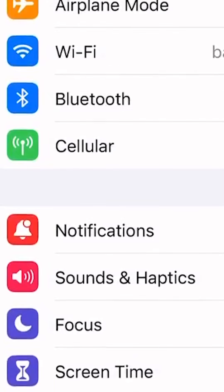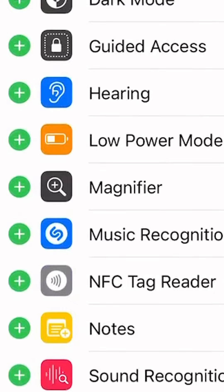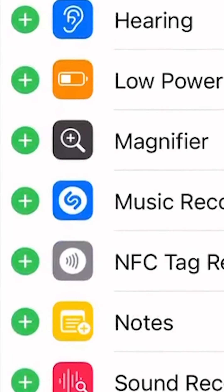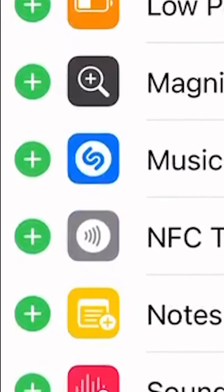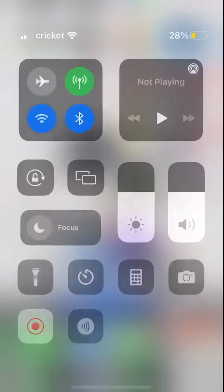If you have an iPhone, go to your settings, open Control Center Settings, scroll down to the NFC tag reader under the Control section, and when you tap it, a green dot should appear and it should be included in the Control section.